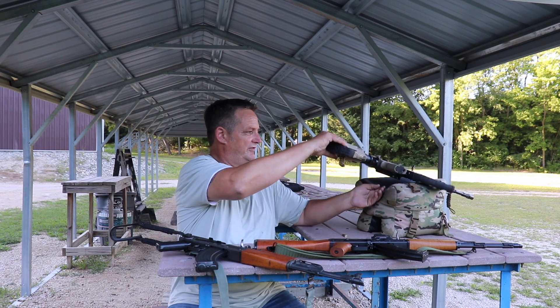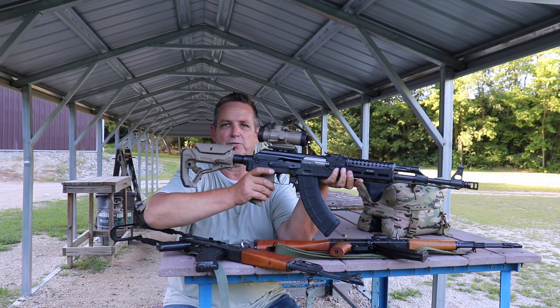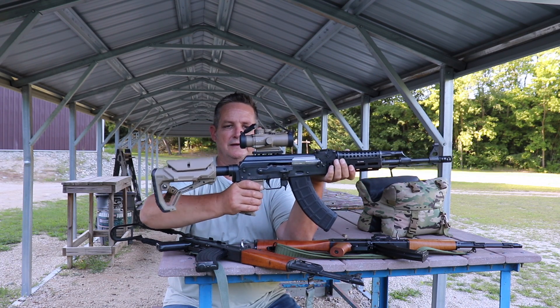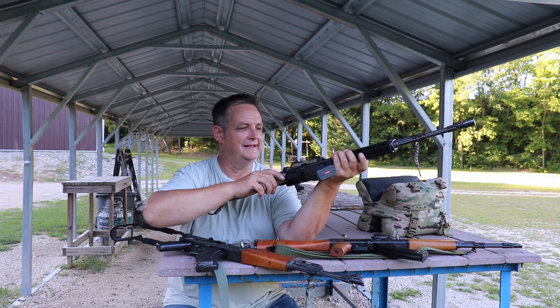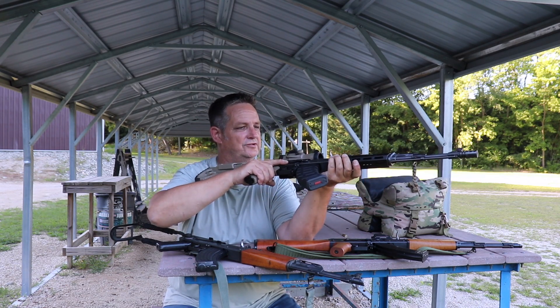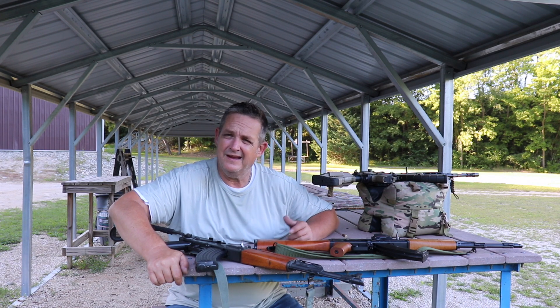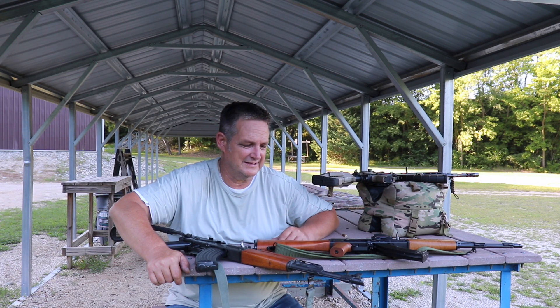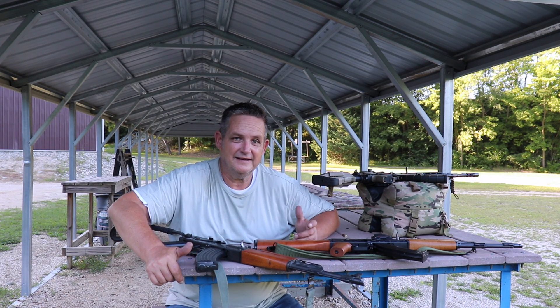Last but not least, we have the infamous N-PAP. This one's a little tacked out, but it's been our go-to — probably has more rounds through it than any other AK platform in our collection. It shoots great, and we're going to show you the honest-to-god wear on this thing. Contrary to popular belief, the receiver has not cracked and it's not fallen apart. It's pretty accurate. We shot some reloads through it and we're going to shoot some Tula through it to compare on an even scale, then go back to the shop, tear these apart, and show you the wear.